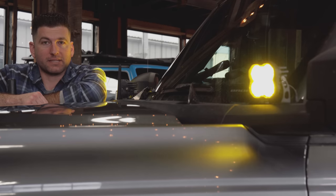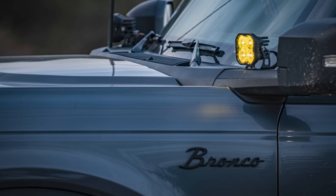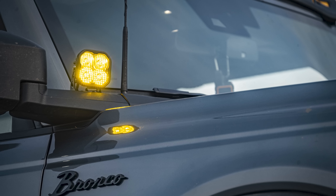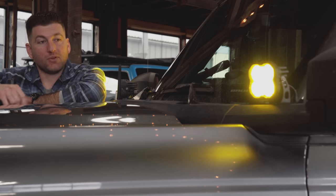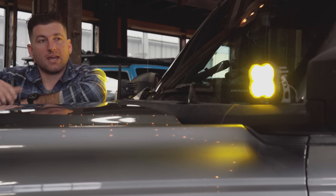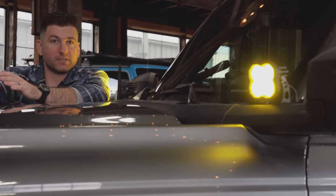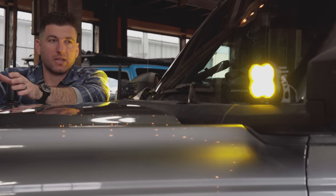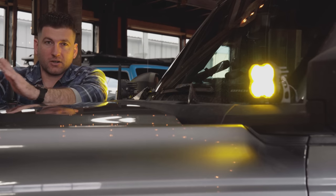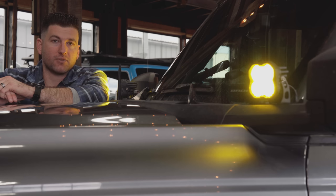For ditch lights I'm running the same SS3s that I have in the fog light position, still in amber and still the pro — so 3,000 lumens at 3,000 Kelvin. Again, super easy plug and play — they go right into the upfitter switches, and if you don't have those, they come with little toggle switches as well. Really easy install. These have a combo beam pattern, meaning half of it is a spot beam and half of it is a flood beam, so it has a little bit of a hotspot in the center but also disperses light over a pretty wide area. This is a really, really good setup and I've been enjoying these ditch lights.